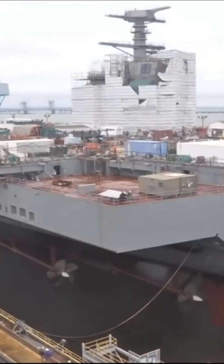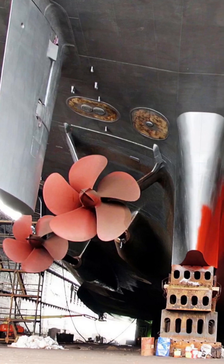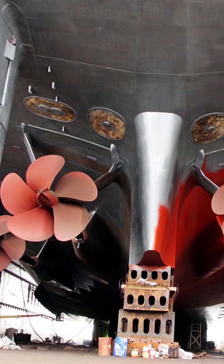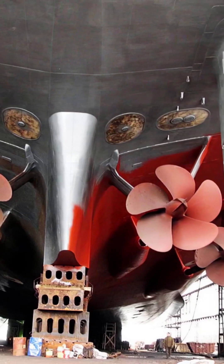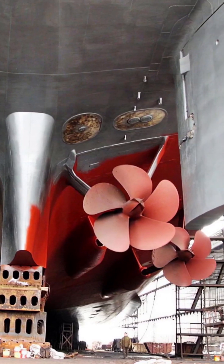An aircraft carrier propels itself through the water by spinning propellers. At about 21 feet or 6.4 meters across, the carrier's four bronze screw propellers are mounted to a long shaft, which is connected to a steam turbine powered by a nuclear reactor.